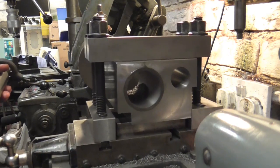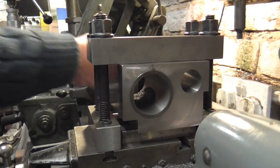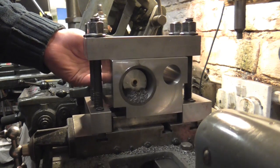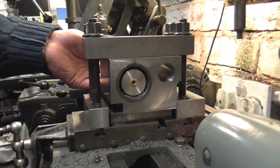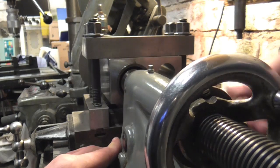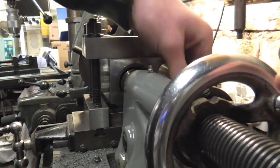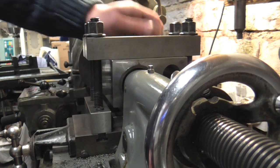Just checking the centres are all clean, we can load the bar back in, and we're ready to set the next cut and take another one.